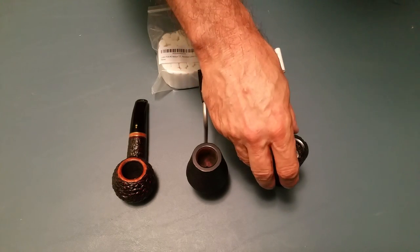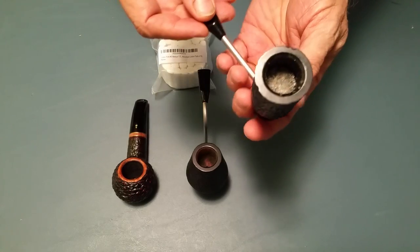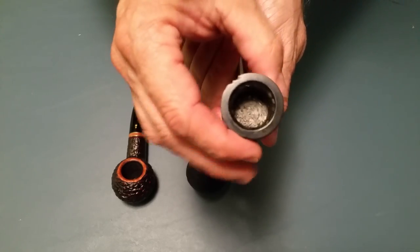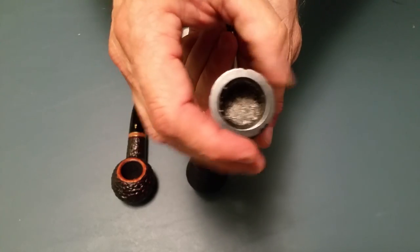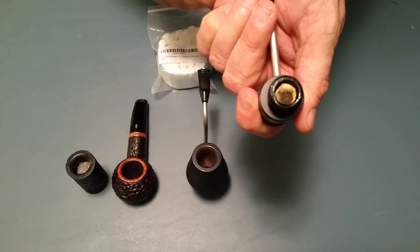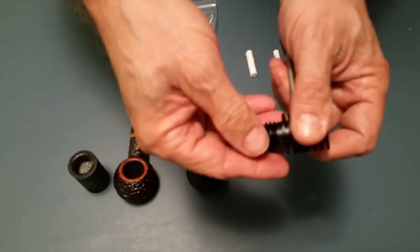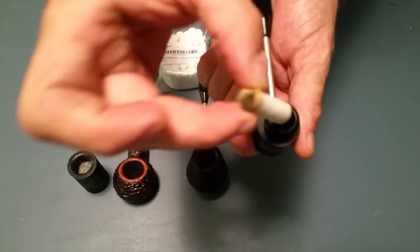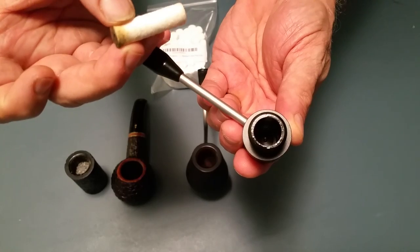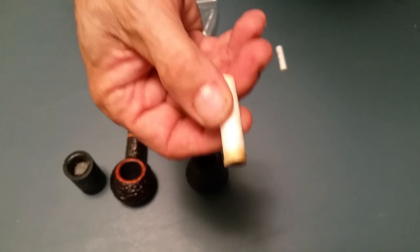Let me show you one I've already done. As you can see, I've been smoking this and I'm at the end of my smoke. Let's take it off and see what we get. As you can see, there is the piece of cotton roll. All I have to do is grab it. Look at the bottom of the bowl — there is absolutely no moisture at the bottom because this roll has soaked it all up.